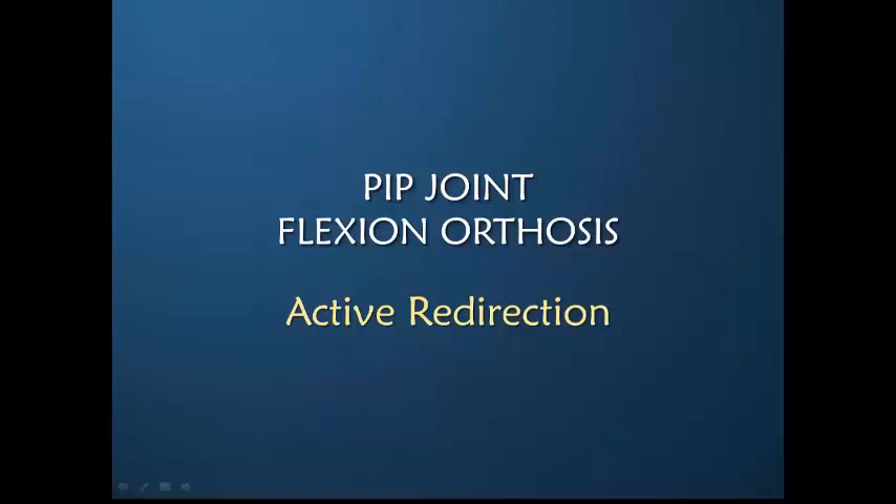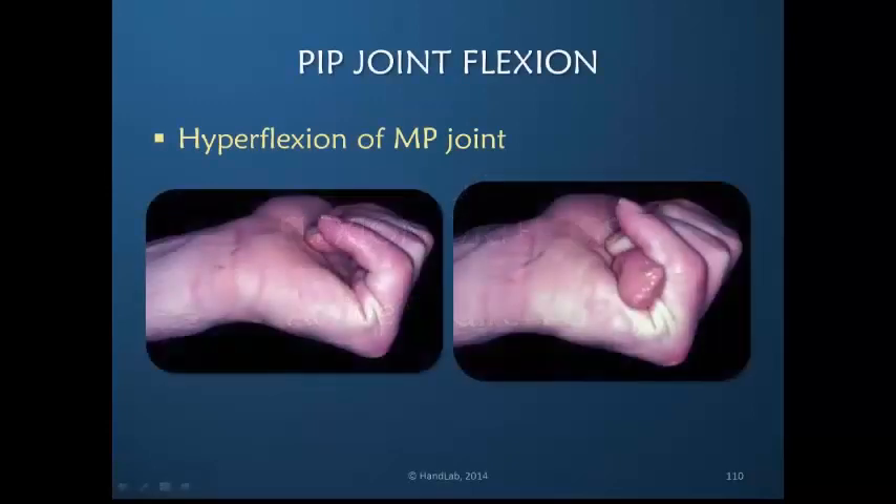Sometimes it's really not PIP extension that is the problem, but it's PIP flexion that is lacking. This is actually not uncommon, simply because it is so easy for the metacarpophalangeal joints to flex instead, making it actually more difficult for the interphalangeal joints to flex.